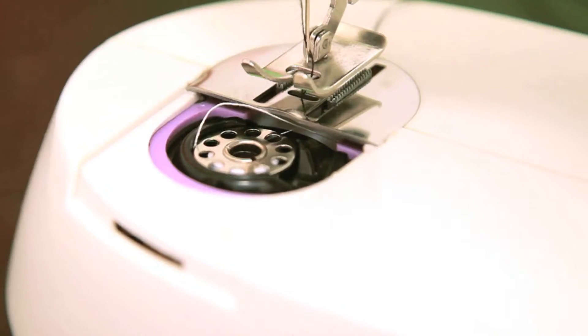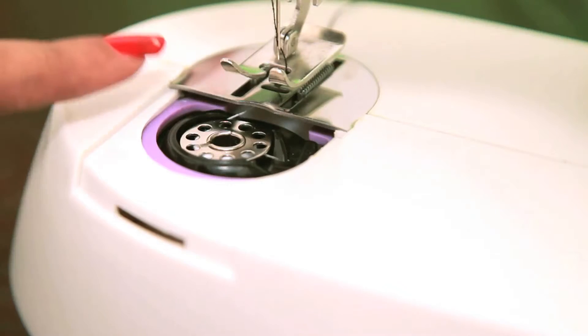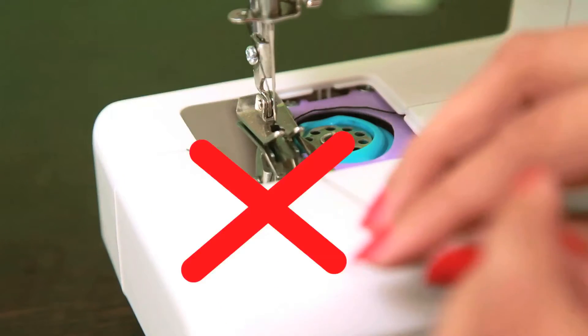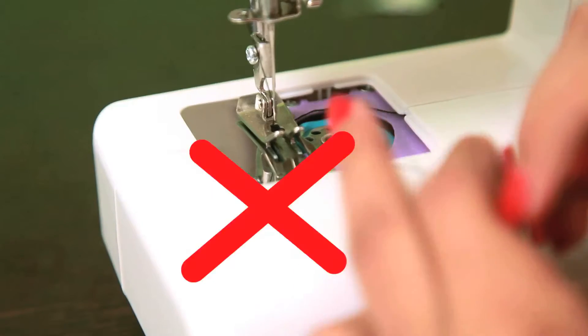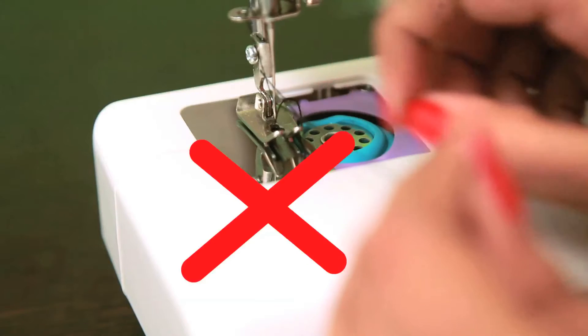It is very important that you leave some thread inside the bobbin compartment like this. This machine has the all-new innovative magnetic design feature, so we don't have to manually pull the thread from the bobbin compartment.